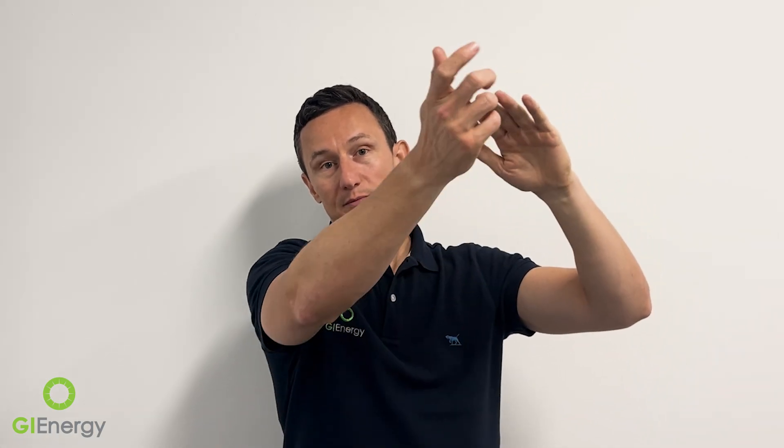The panels will produce power, and that power will come down via DC cables into the inverter. The inverter's job is to convert that electricity into useful energy for the home, which is 240 volts AC on the output side.